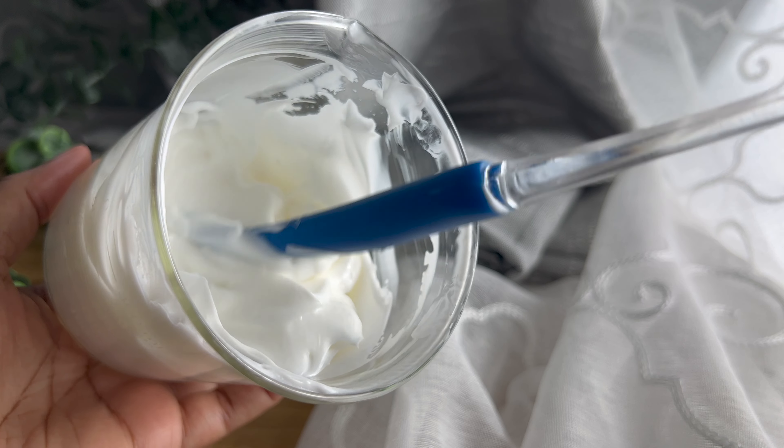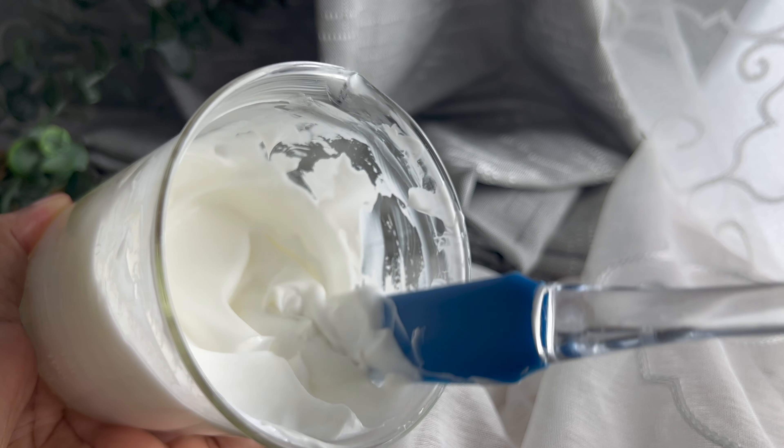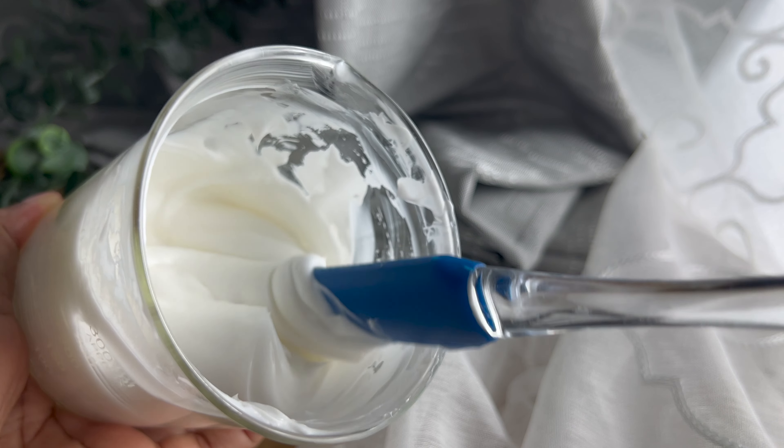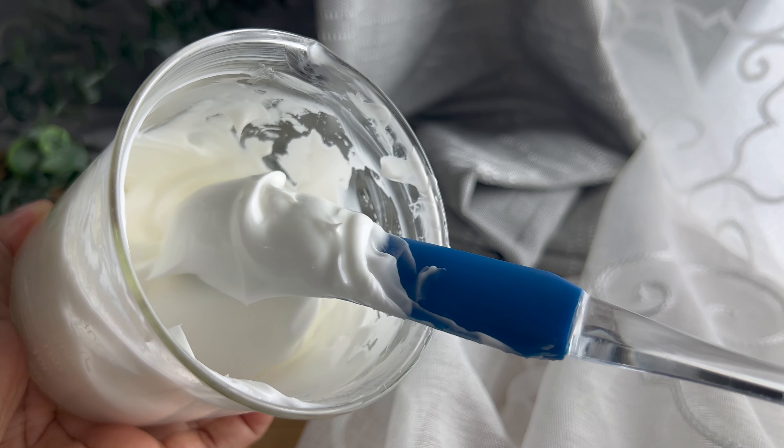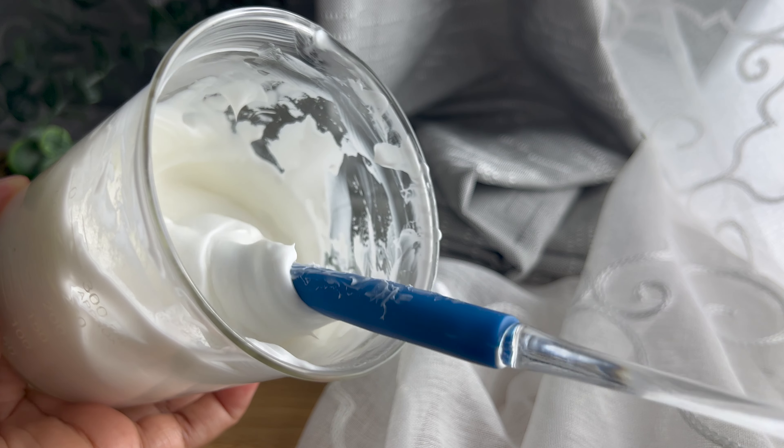If you've ever tried the CeraVe moisturizing cream — it's super thick — this is kind of how it feels. It leaves the skin super moisturized but absorbs fast, so it doesn't leave it feeling too wet or greasy. It is the perfect way to incorporate cocoa butter into your routine.